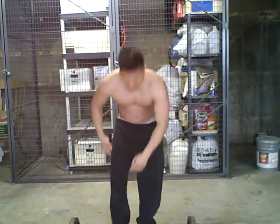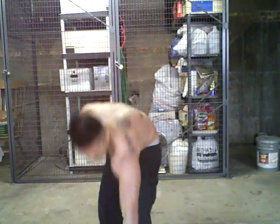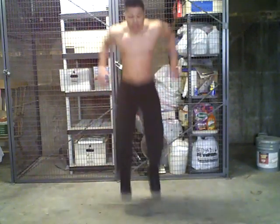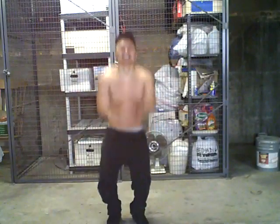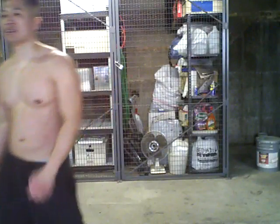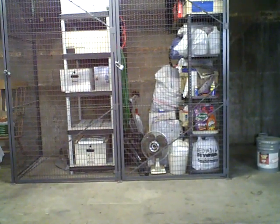Now, jump up ten times as high as you can. That's it — total body workout in less than four minutes.